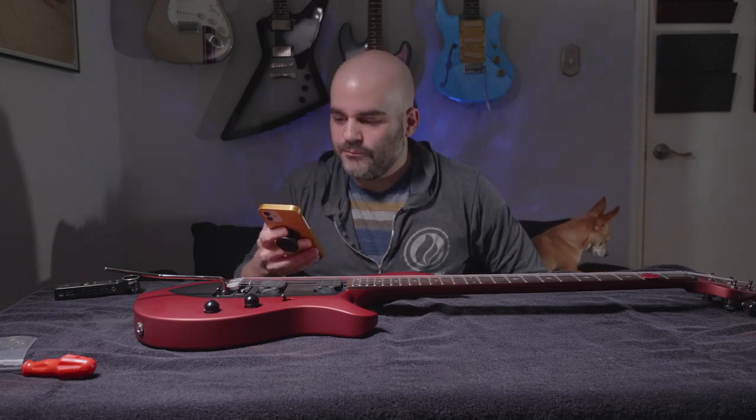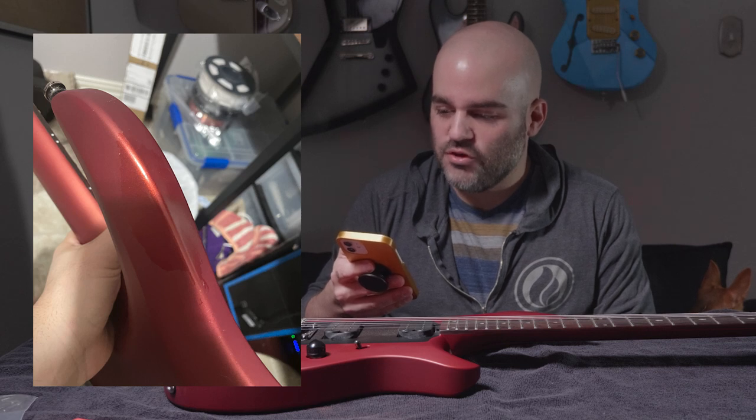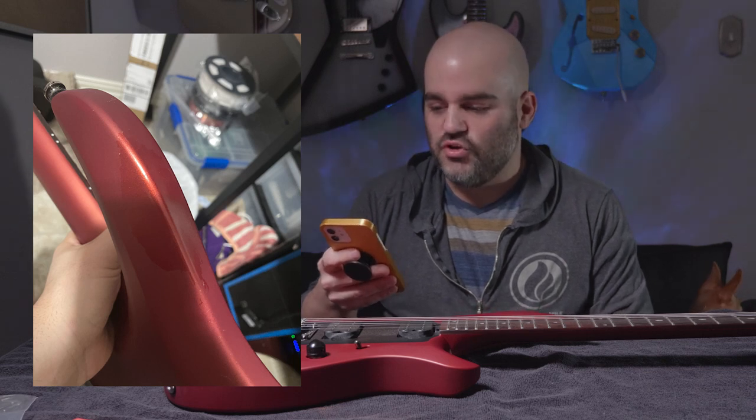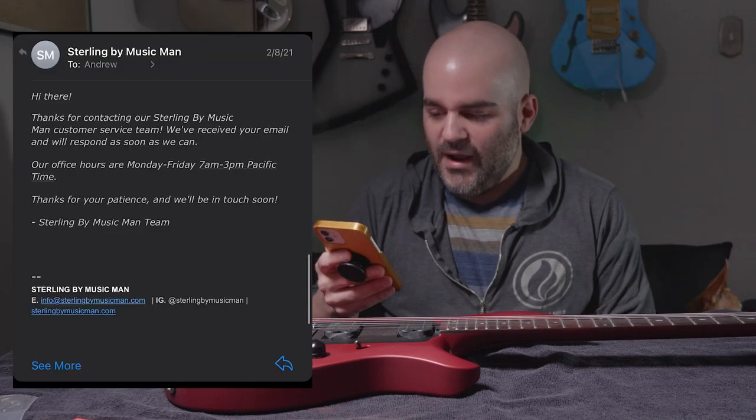Four days later I send an updated pic: 'You can see from the previous picture how much more of the finish has chipped away from playing in just under a week.' I also provided the serial number, figuring they probably needed it.